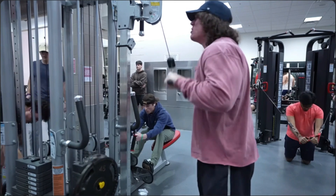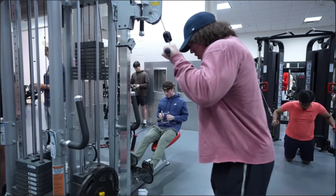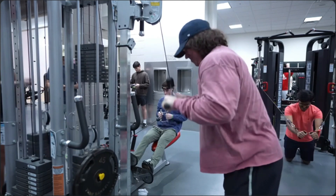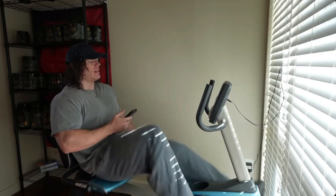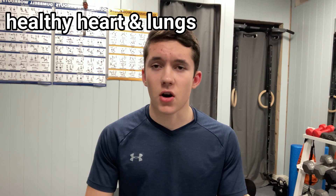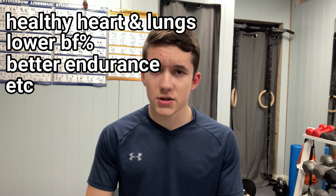One thing Sam is known for is training very intensely, especially to failure or past it using assisted or forced reps. If you're a beginner especially, you don't need to go past failure — it is sufficient to just go to failure or almost there. Sam is also one of the few advocates of steady state cardio in bodybuilding, which produces a multitude of benefits such as heart and lung health, reducing the buildup of body fat, increasing endurance, and more.